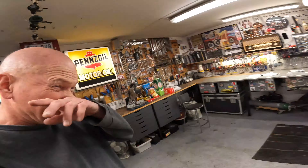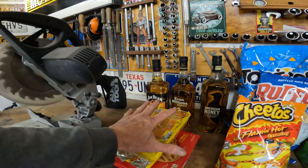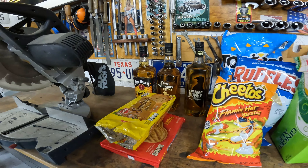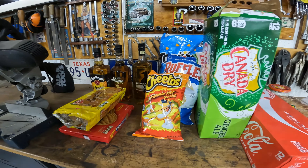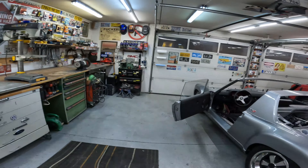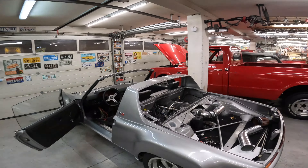From Roger's Hot Rod Garage, take care. This is the Porsche Project 914 LS3, and I hope you enjoyed it. Take care — subscribe, like, and share. Bye-bye.